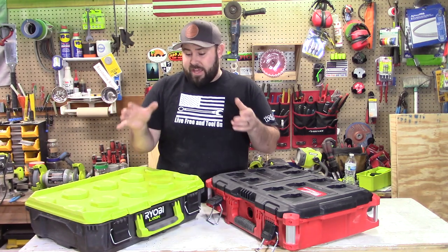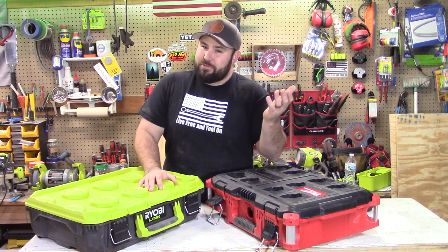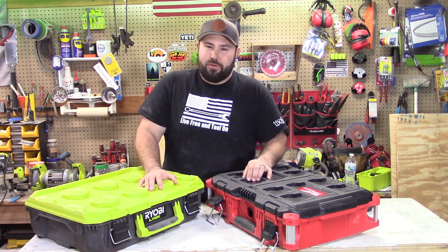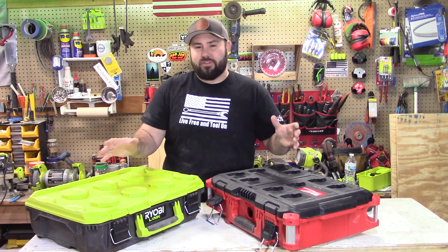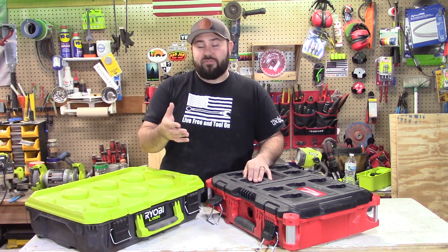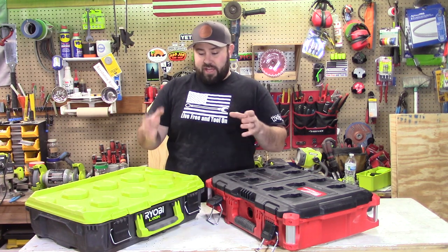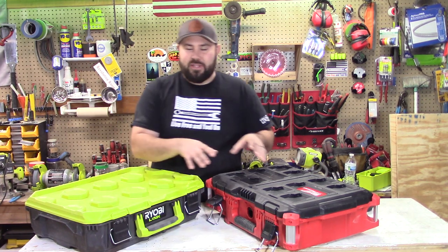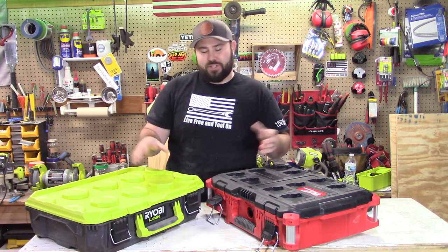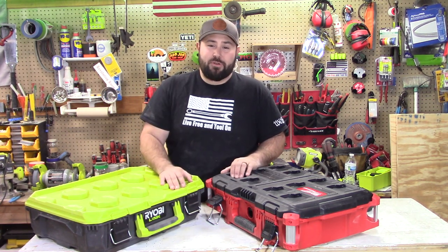If you're interested in these tools, jump over to TheHomeDepot.com and you'll be able to check out both brands and see their full lineup of tools. I hope you all enjoyed this video and that it helped you if you're on the edge between these two. This wasn't too in-depth — it was just a good overview. If you did like the video, please hit that like button, don't forget to subscribe, and I really hope to see you in the next video. Take care, everybody.